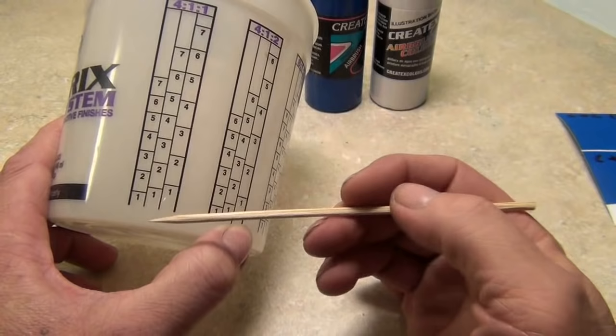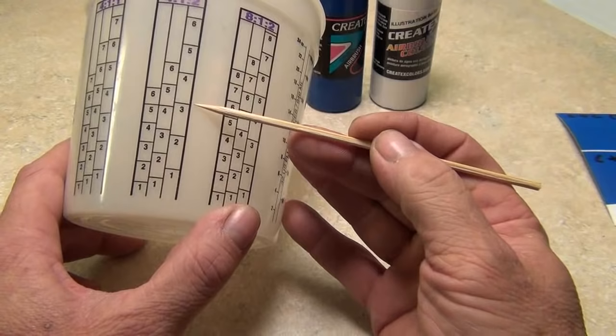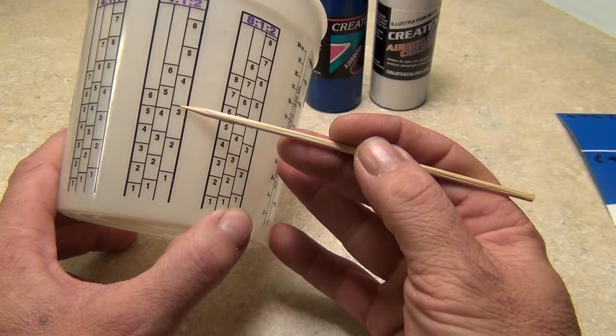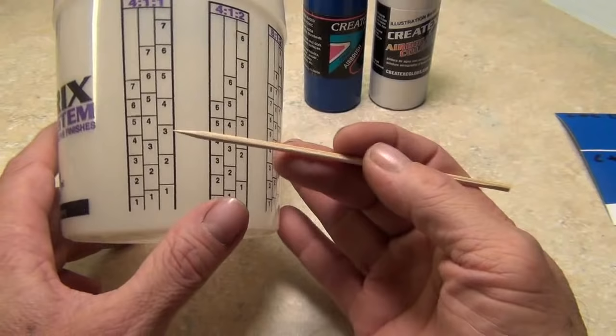For a four-one-one ratio — four parts clear, one part hardener, one part thinner — pick a number based on how much material you want to end up with. Say three: go to three with the clear, leave that in, fill up to that line with hardener, then fill up to the next line with reducer. That gives you your four-one-one ratio.